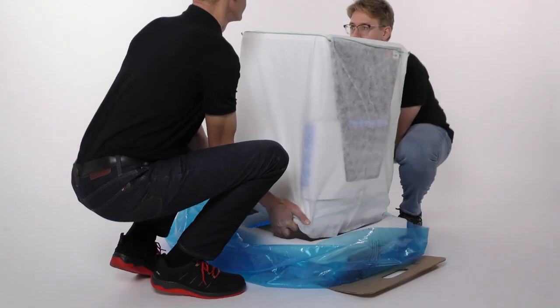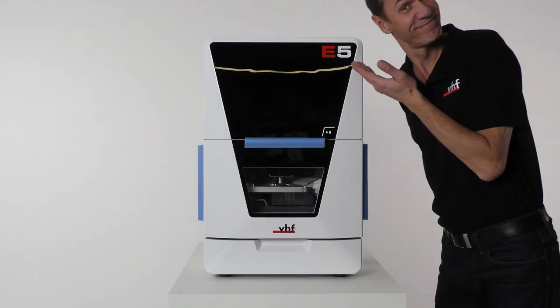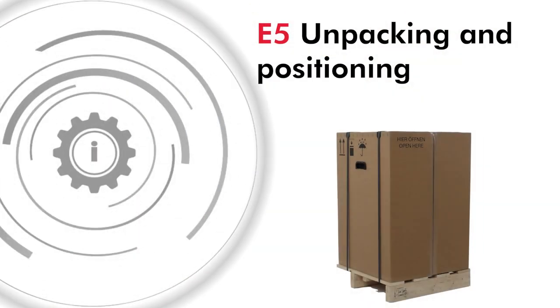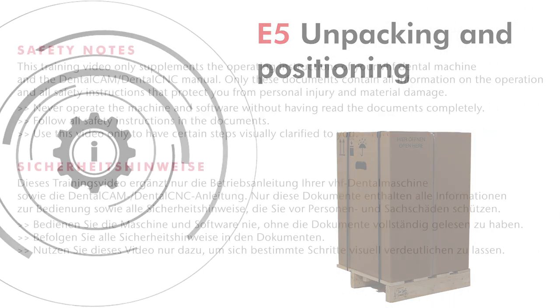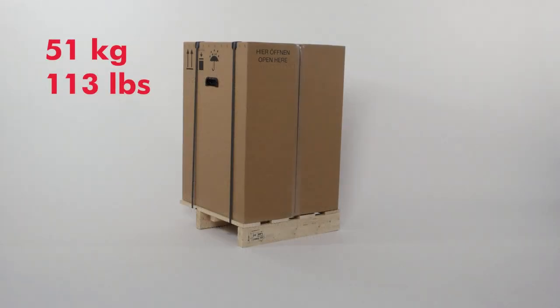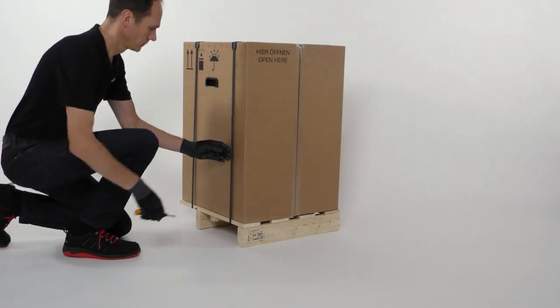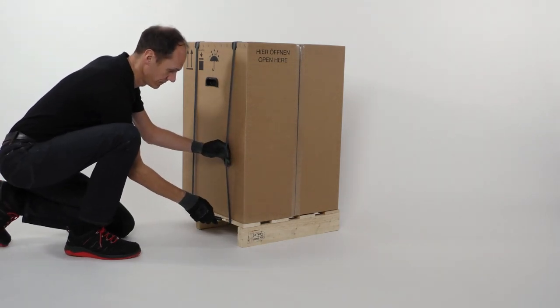In this video we will show you how to prepare the E5 for installation. This includes unpacking the machine and accessories and positioning the machine on a suitable surface. Place the transport carton on a surface that can support the weight. The arrows of the transport position label must point upwards. Cut the two strapping bands and remove them.